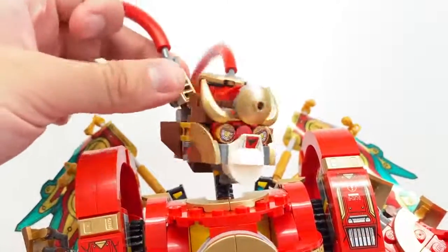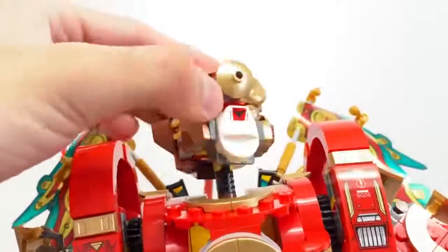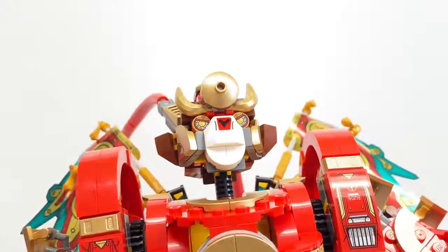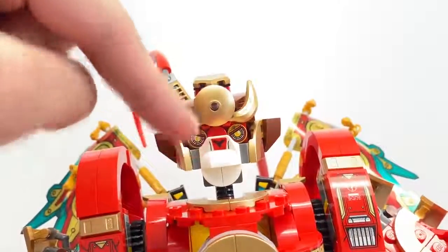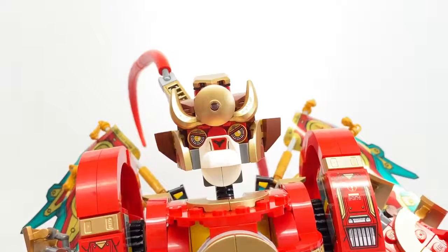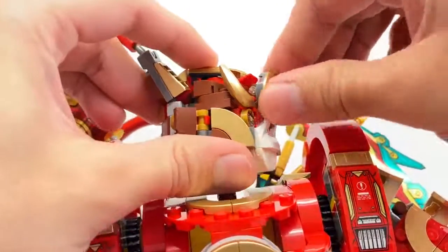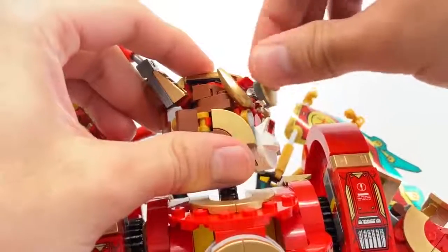A few more things before we move on from the head: the hinged part at the bottom allows movement up and down, as if he's talking. The design here is actually a sticker — one of the most annoying stickers in this set. I really wish they would have printed that because it's such a key part of the face. And right here, these are actually 1x1 printed tiles, which look fantastic. Also, this part at the front uses one of those translucent handle pieces, the 1x1s with the stud and the handle, so you can move that up and down as well.